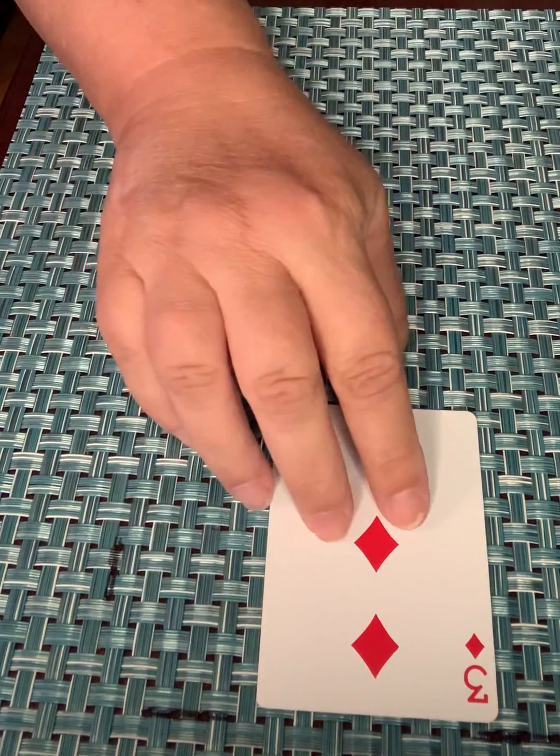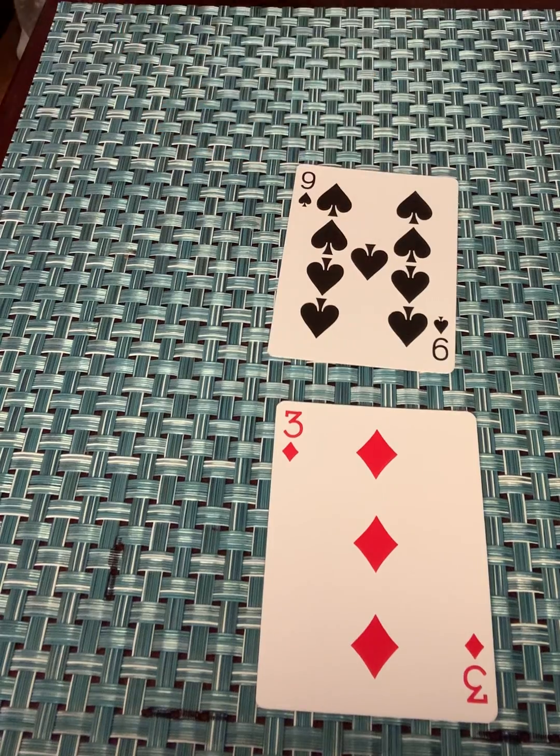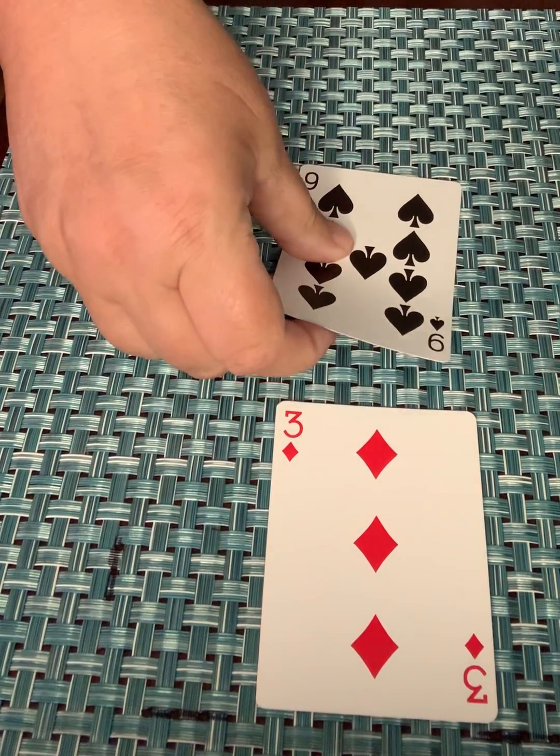My daughter flips over a card — negative 3. I flip over a card — positive 9. Remember, we're adding these up, and so that's going to be positive 6. So whoever screams that out first wins the cards.